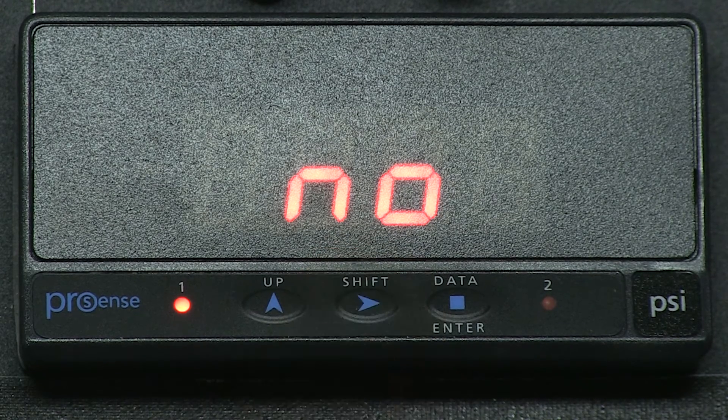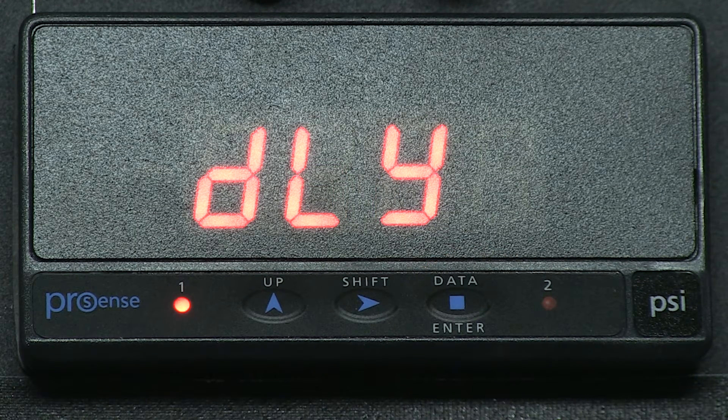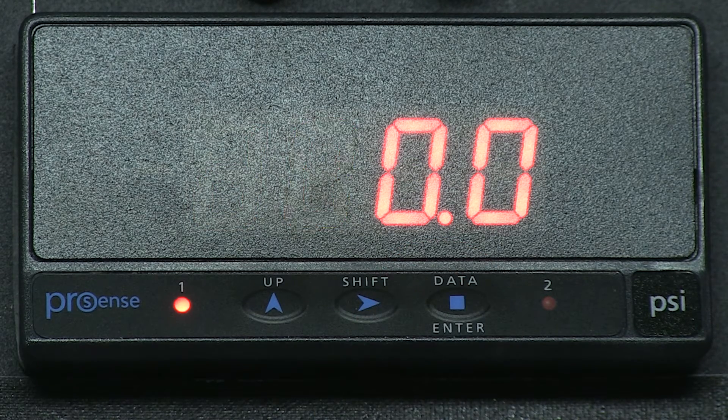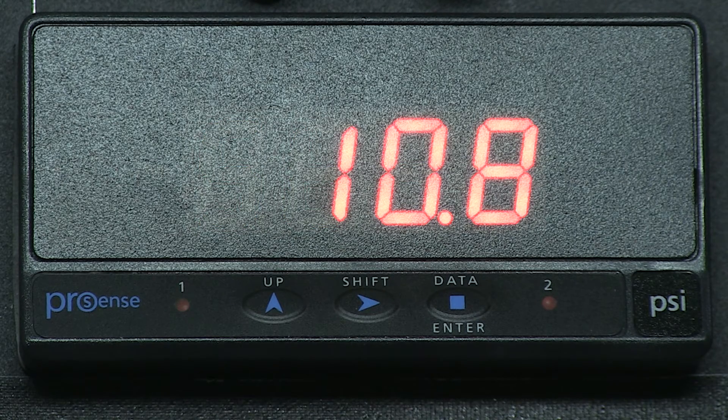We can change to normally closed if we want, but we will use normally open and press Enter. We now see DLY for delay, in case we want to set up a time delay before the alarm comes on. This is beneficial if your process is riding close to the upper or lower limits and may spike or drop below the set alarms momentarily — it would delay sending the alarm. We want to leave our delay at 0, so we press Enter, and we see 0, 0, 0. We press Enter again and it stores our setup.